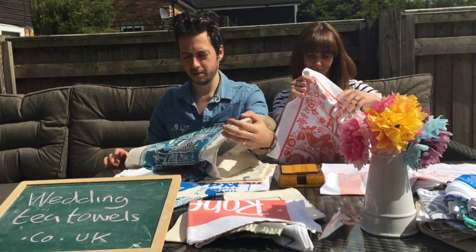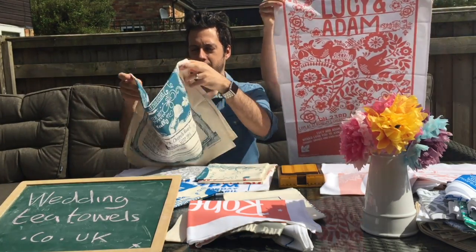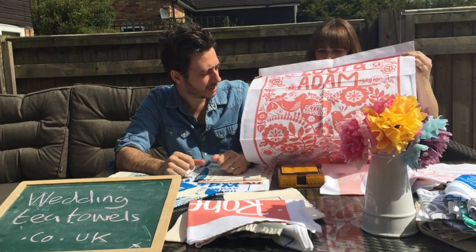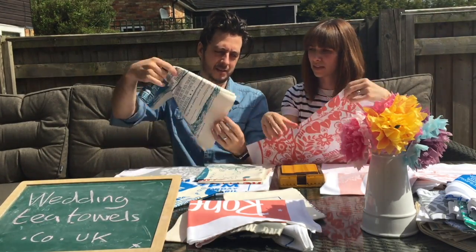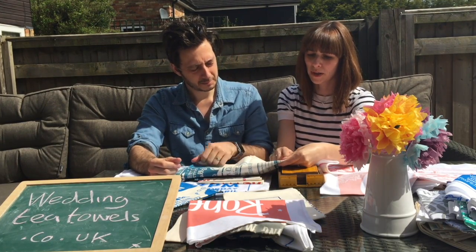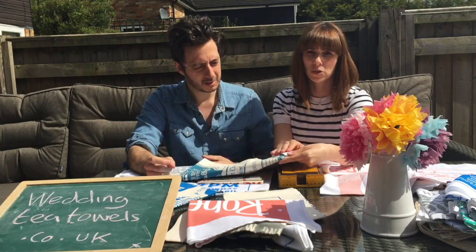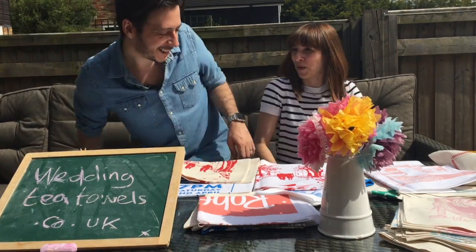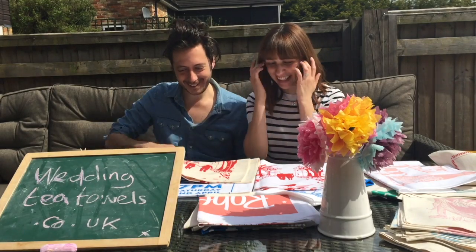This one is one of my favourites. The design is 'Happily Ever After' and it's in coral, and this one's on the white material. If we just put the two next to each other, you can see the difference in the material — the white is quite a bright white and the natural is much more earthy.